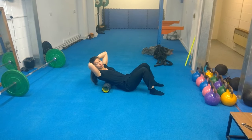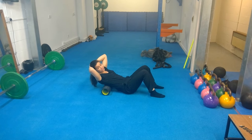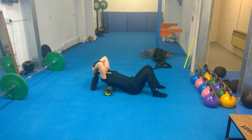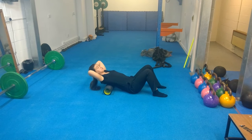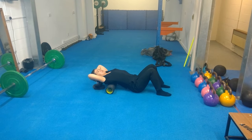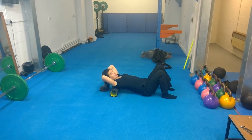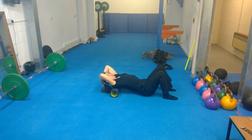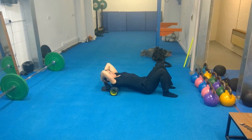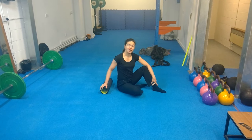I might get a few clicks or cracks — that's not something to worry about. But if there's any pain or discomfort, do stop and get that checked out by a professional. As I go up, I can really use my arms to open out the upper back area, and I'll keep going until I get to the top of the upper back. And there you have it.